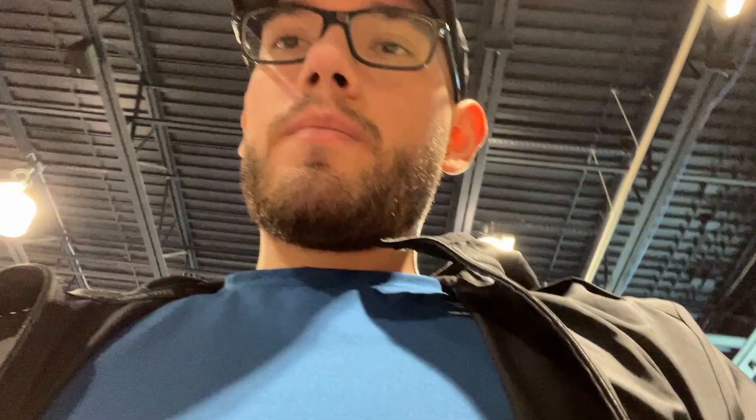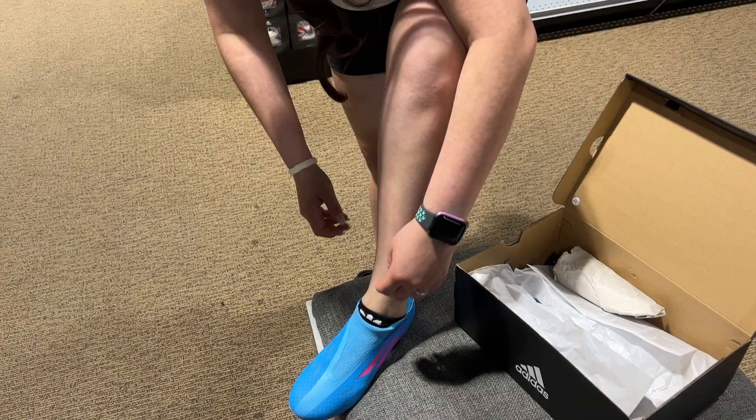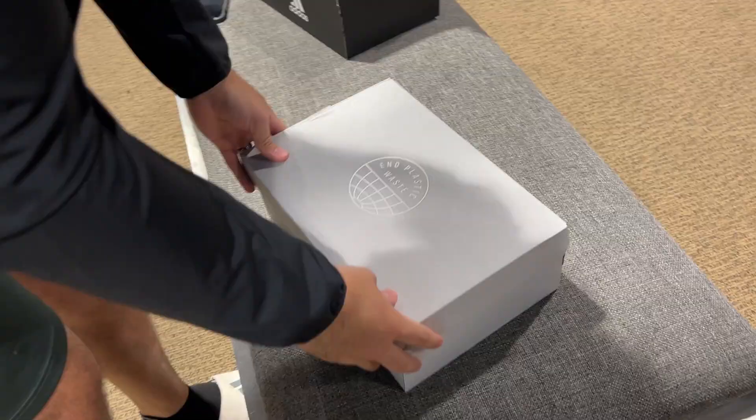We're at Dick's, trying on our new cleats. Gabby's trying on hers right now — look at those, babe, how do those feel? And these are the cleats that I got.